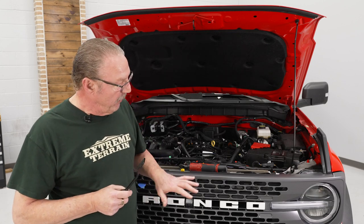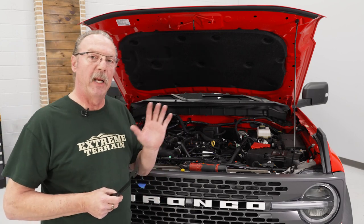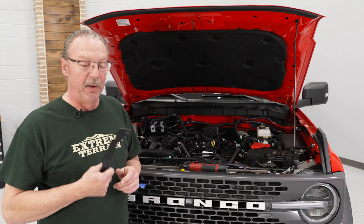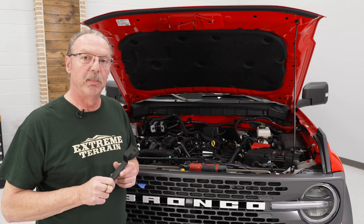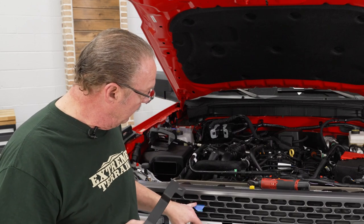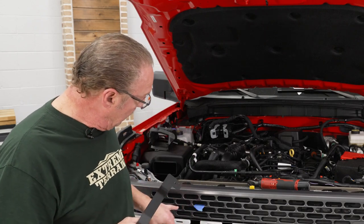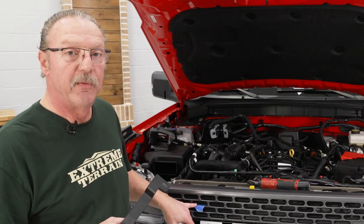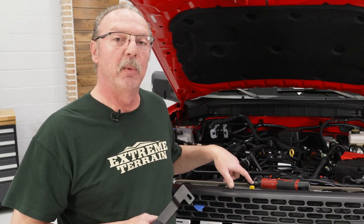On our particular vehicle, on the passenger side of the grill there is a black plastic cover that goes along the back of the grill. With that cover in place we're not going to be able to put our bracket through, so we're going to have to cut a hole in that plastic panel. We've already taken the liberty of marking where the opening in the grill is that we need to drill and cut out for this bracket to fit in. In our case it's on the second row, fourth one from the left as you're looking at it.